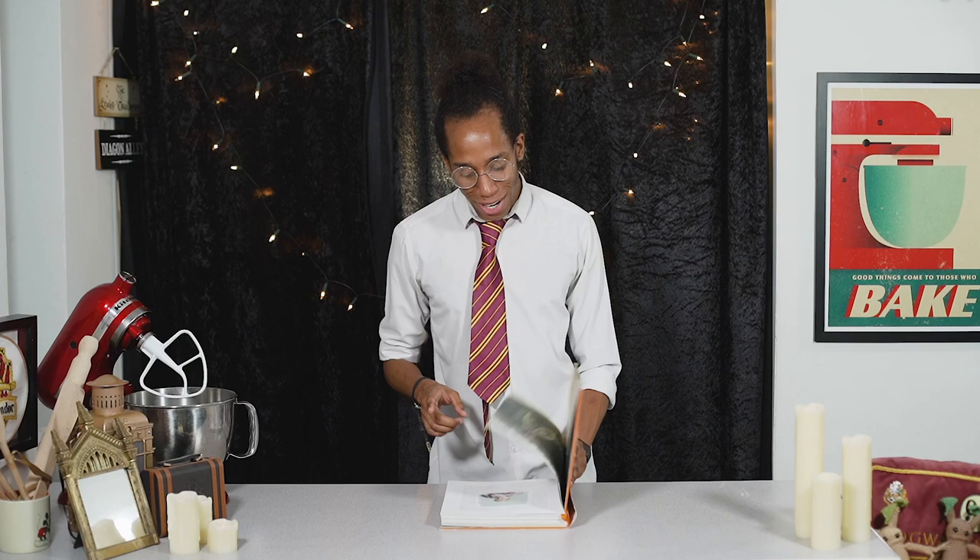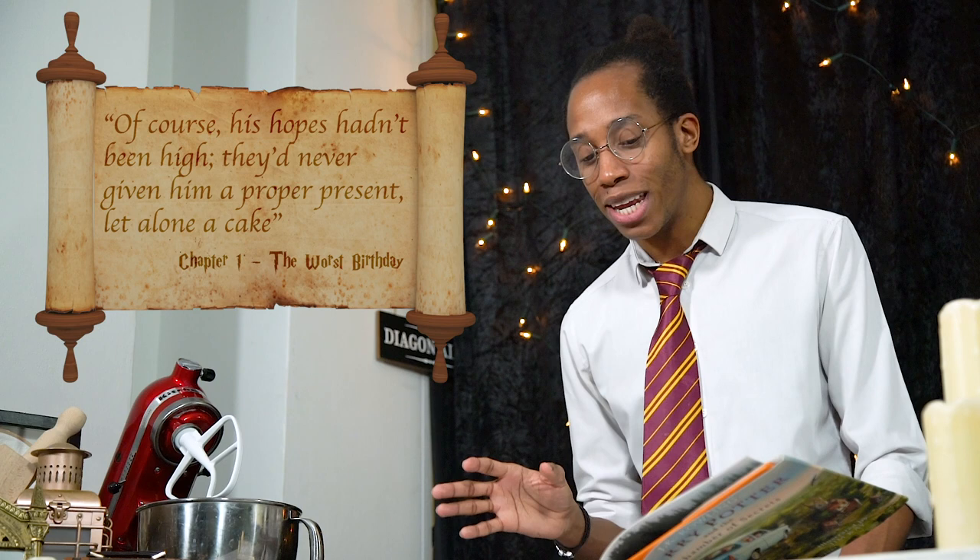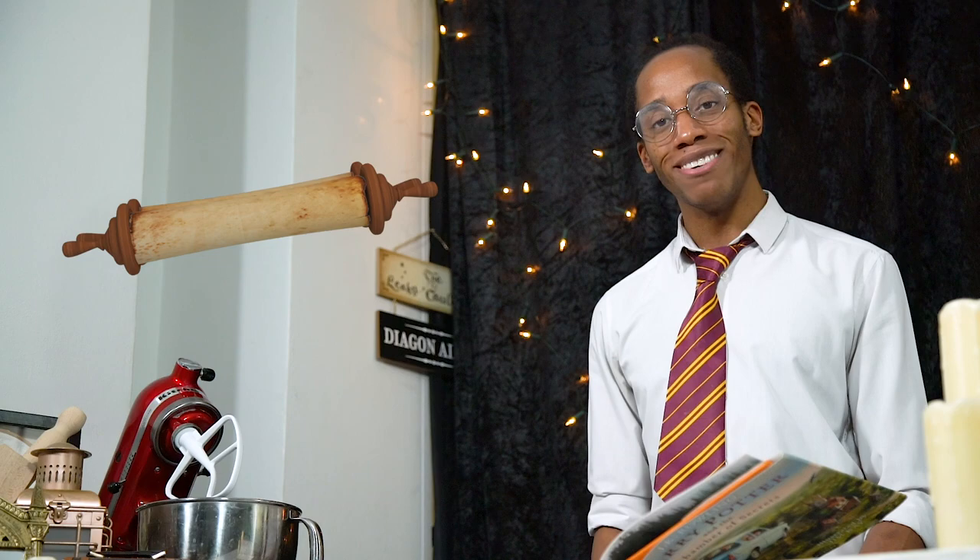We're heading back into chapter one, 'The Worst Birthday,' and a little argument has broken out over breakfast, making Harry daydream about all the good times at Hogwarts. He hasn't heard from his friends in a while, but on the next page we find out it's his birthday. Of course his hopes hadn't been high — they'd never given him a proper present, let alone a cake. Looks like it's time to make Harry another birthday cake!